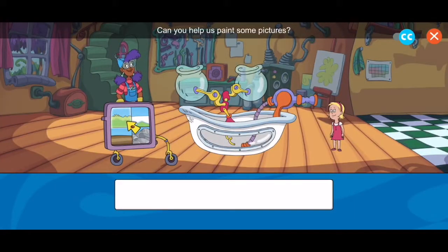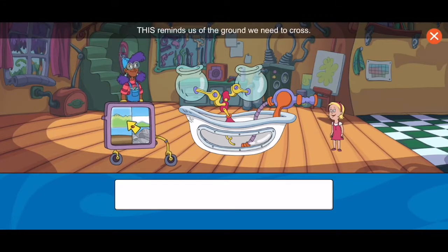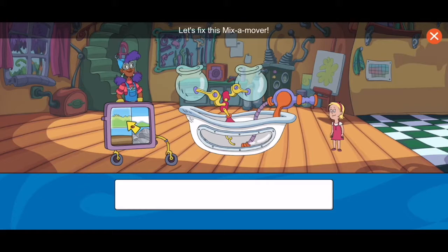Can you help us paint some pictures? Each picture is in a different place — sometimes snowy, rocky, or muddy. So we need your help to get to each place. This reminds us of the ground we need to cross. Let's fix this mix-a-mover.